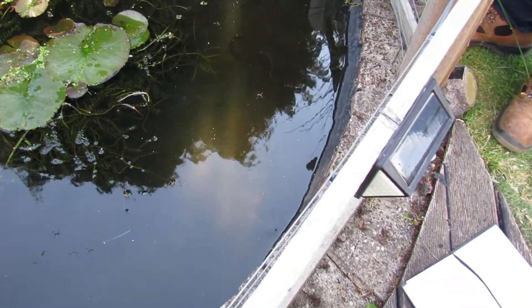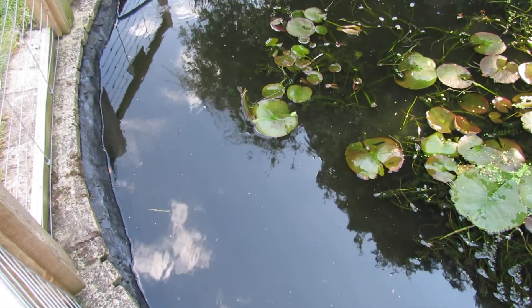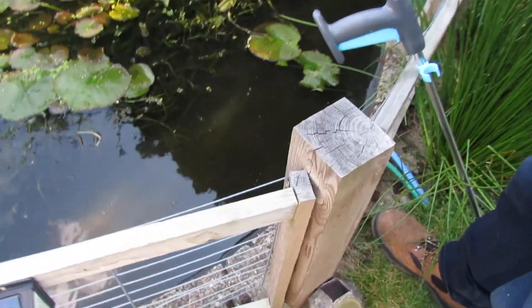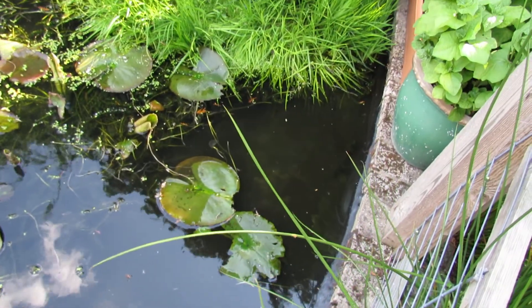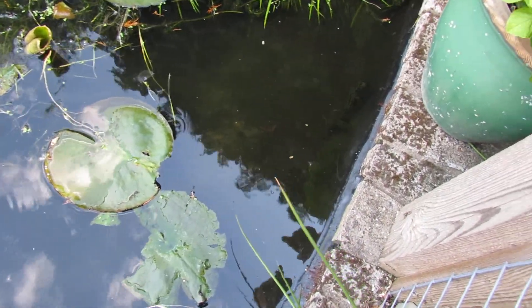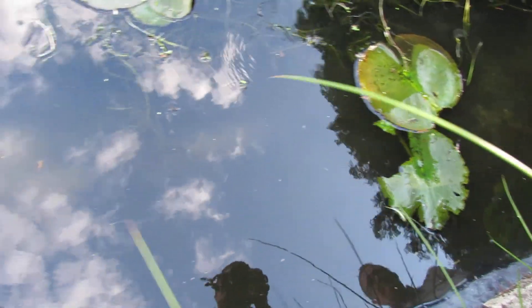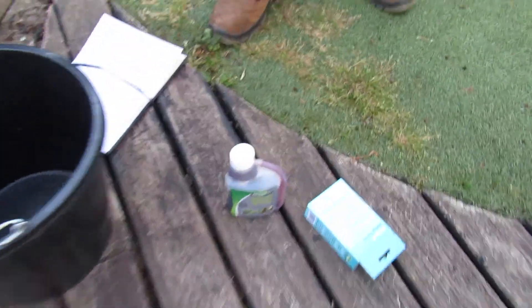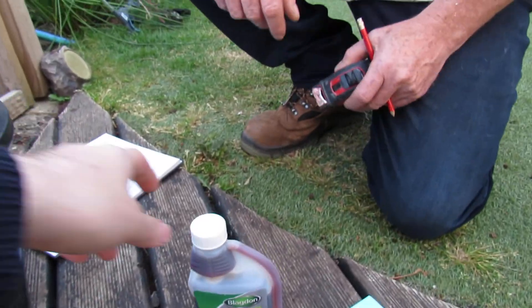Hello, welcome to another one of our how-to videos. We've got a pond here in my sister's garden and it's full of algae. I'll show you a bit closer. You can see on the sides there's a lot of algae in there and all on the bottom. You can see it more in the sunshine. We're going to try and remove it with a product called Blagdon Greenaway.